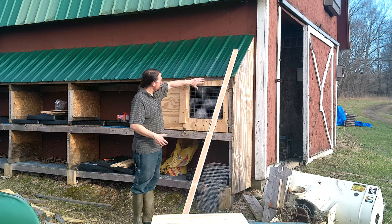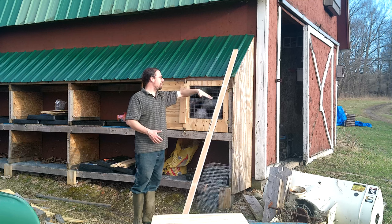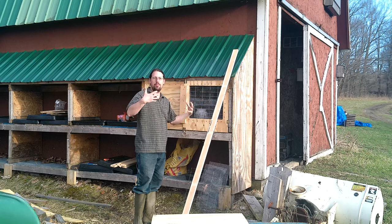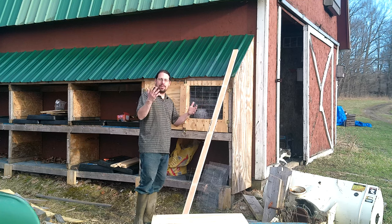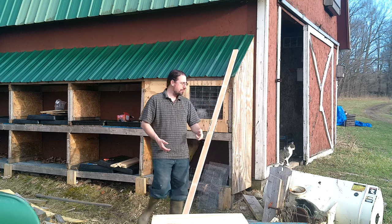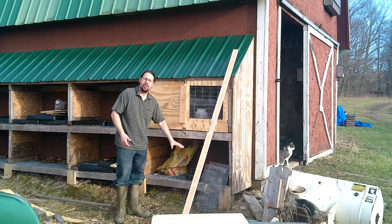The upper bank has all of the space underneath the roof open, and in the upper bank we have some perches. These can be used — because of the perch and a little bit more head space — for our larger breeds. We have an Orloff; it's an experimental cross I'm tinkering with between an Orloff rooster and a Phoenix hen. The lower bank is just two feet high, and these will be for smaller breeds and bantams.